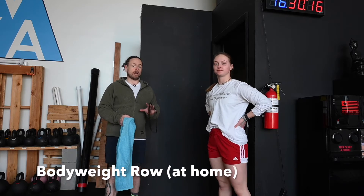When we want to do a body weight row at home, we're going to have to set something up. I'm going to give you a really easy solution here.